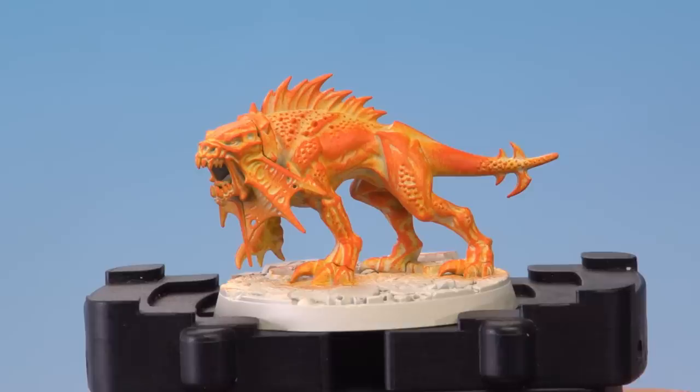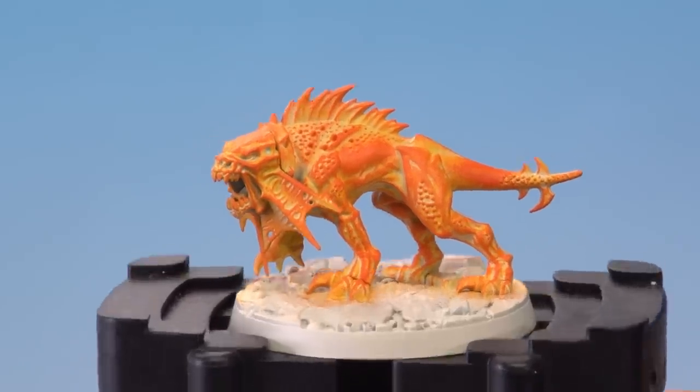With that orange applied, you can see the fiery effect is really starting to build up. We need to carry on building up the colours to get to the end point. First we're going to apply Wild Rider Red as a dry brush, then move on to Corn Red, also dry brushed, and finally Abaddon Black to finish it off, again as a dry brush.